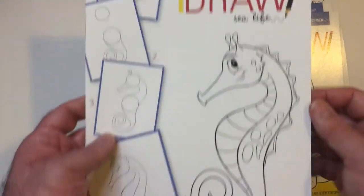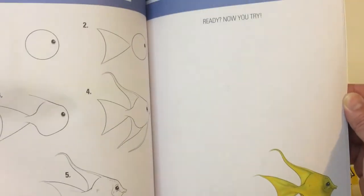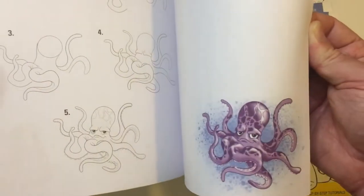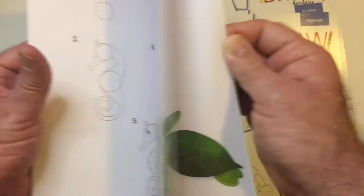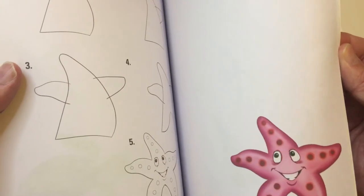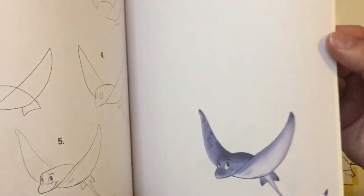And then you have sea life. You got a seahorse on here. I'll probably do that fish maybe. We got a dolphin, gonna get a shark, octopus, seahorse, turtle, starfish, stingray. There we go — there's a shark. Okay, a sea life book with no shark.